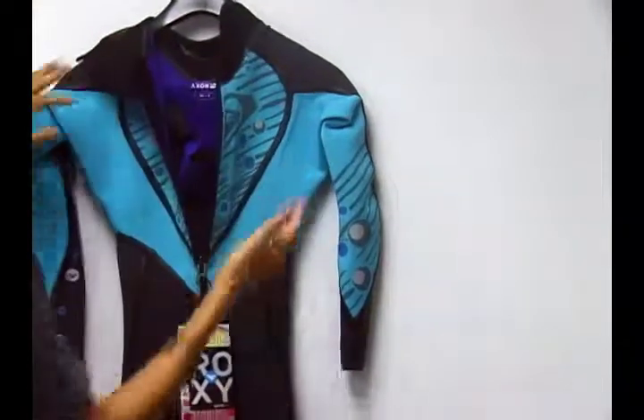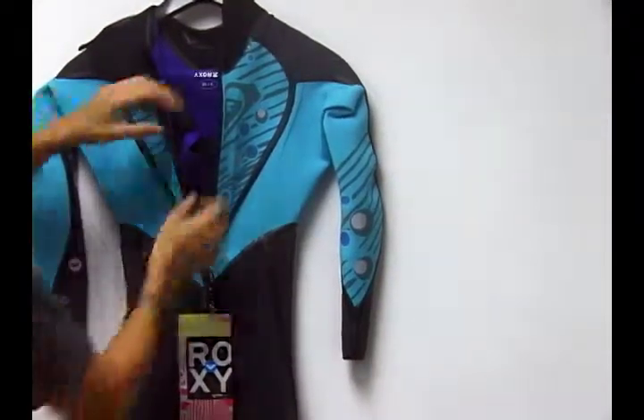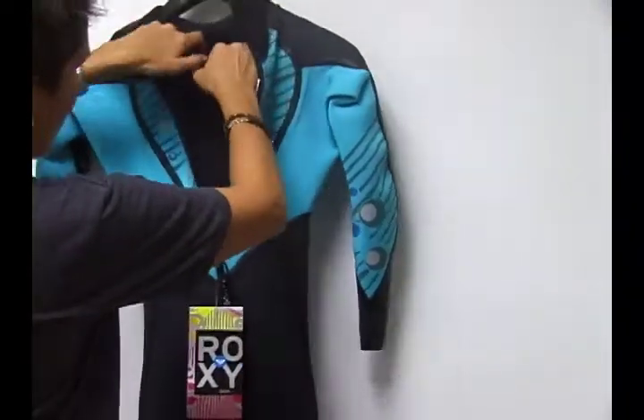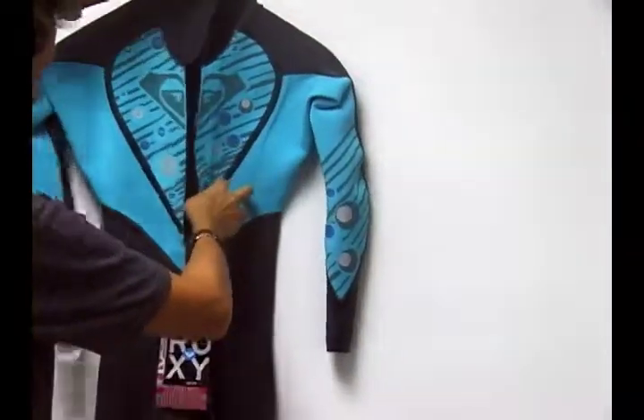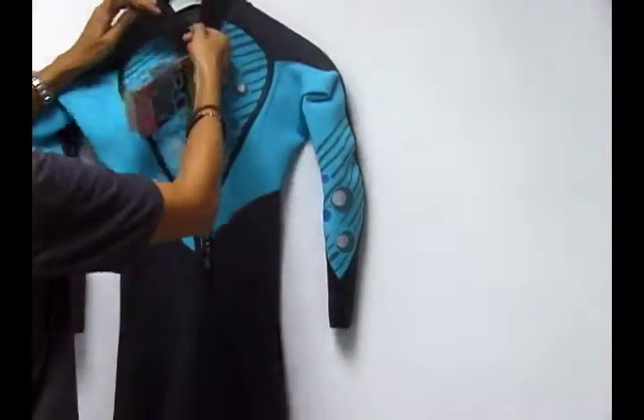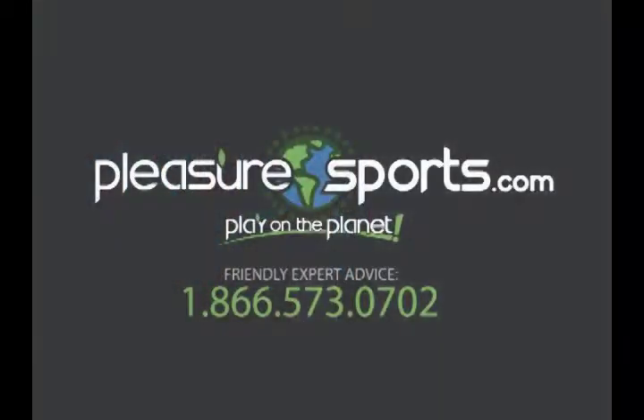If you're looking for a wetsuit that's durable, that'll last you, that's super stretch, high-end construction, attention to detail, I highly recommend the Ignite Fluid Seam Weld Wetsuit 3-2. Check it out on Pleasuresports.com.